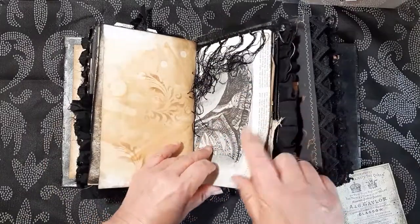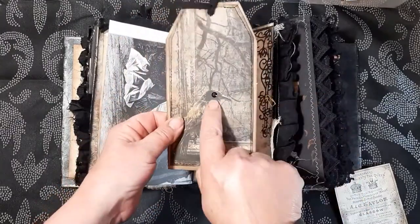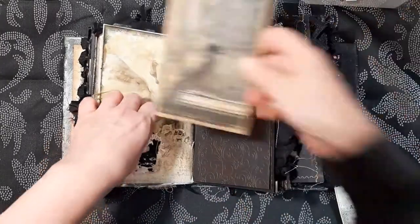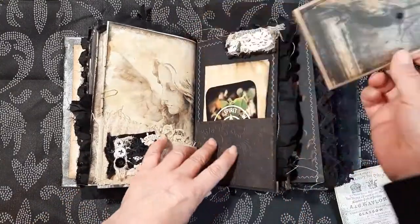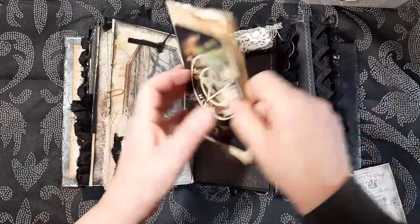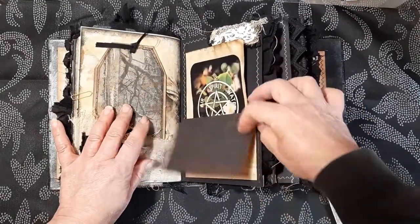These are from a freebie from Kelly on her Facebook page. I've just added some of that there — again this is from Harper's Bazaar I think. I've just added a little black gem to the eye there and a die cut there. This is another little pocket here — again this is an image from Kelly. Another image from the kit and some journaling paper there. And then this flips up so you can write in there as well.